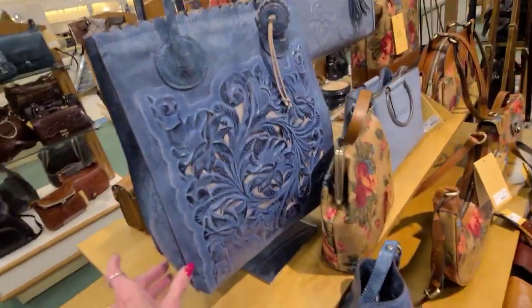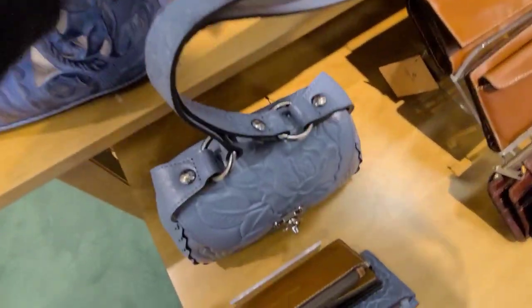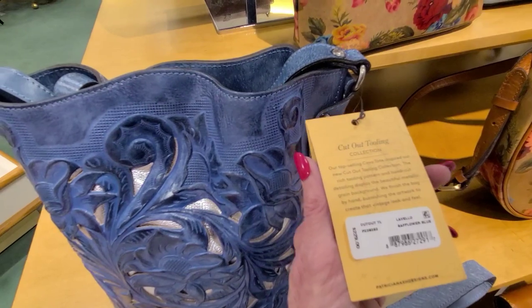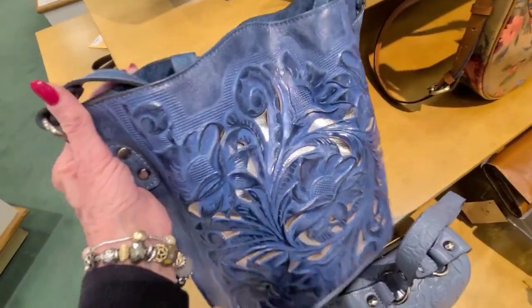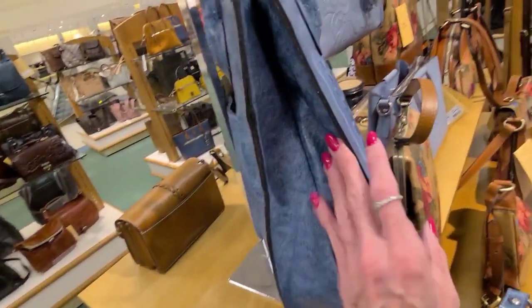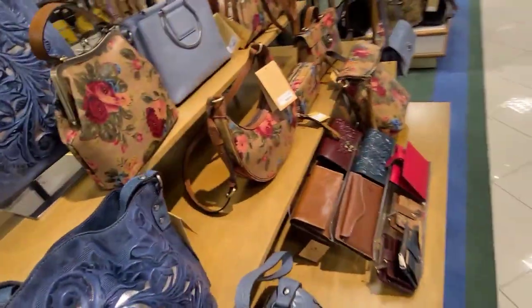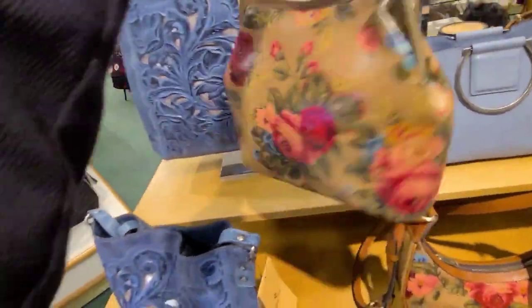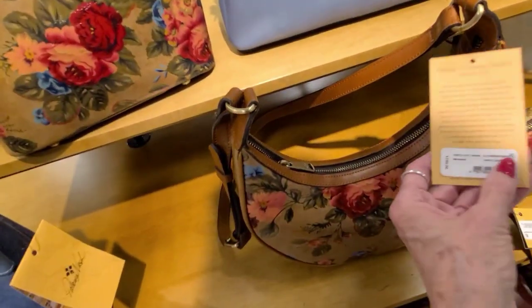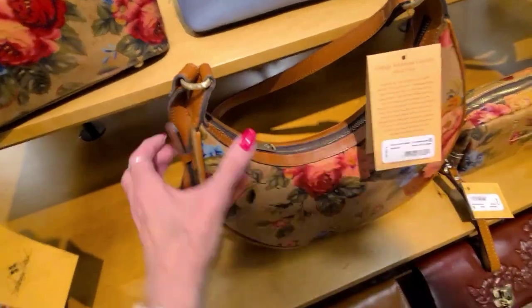And the beautiful blues — another blue there. This one is $229. It has the cutout detail here. And this bag here is $229 also. And these flowers — that is Vintage Victorian Garden, it's the print.